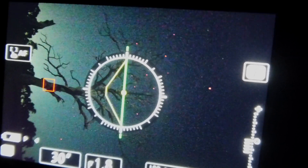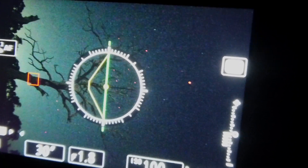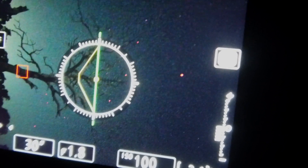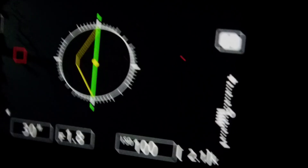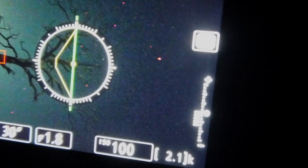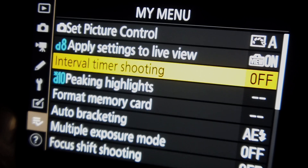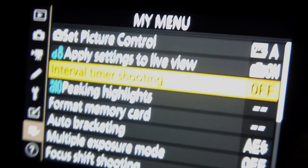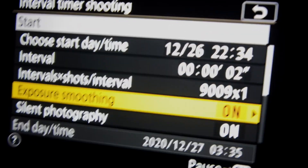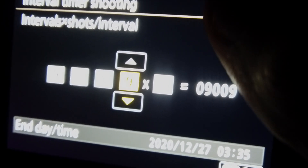The settings tonight: 30-second exposure, focused on the tree trunk, shooting at f/1.8 with a 20mm lens, and ISO 100. I've deliberately gone lower than usual — I normally shoot on 200 — to counteract the light pollution. On the Nikon Z6, I go to the quick find menu, select interval timer shooting, and set it for 9009 shots at 30-second exposures.